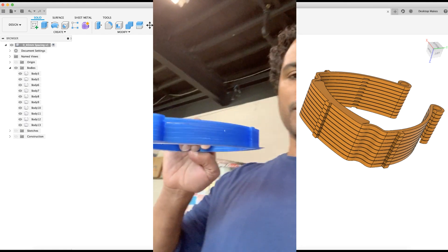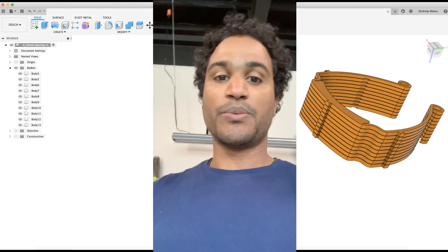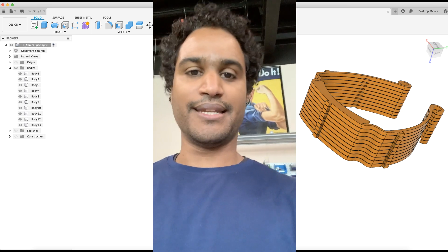I've got a little five-stack going here that we did, and that way you can let your printer go and come back to about 20 of these ready to go, just pop them out and assemble them.